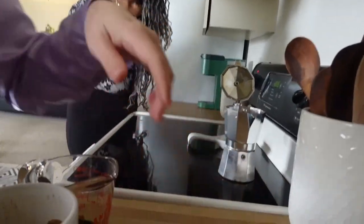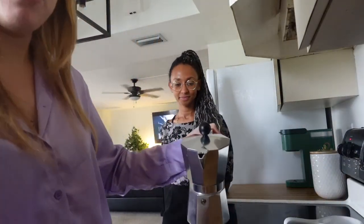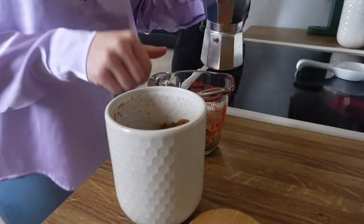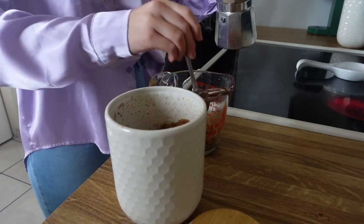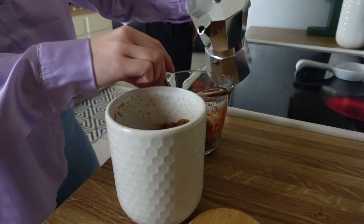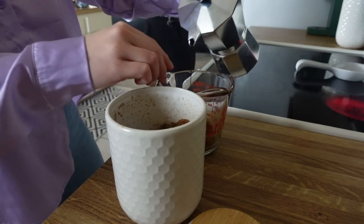You're gonna get this cafetera and pour it onto the sugar. Usually I get white sugar but I'm trying to be healthier, so I put four spoons of sugar and add a little bit of coffee in here — one, two, three.